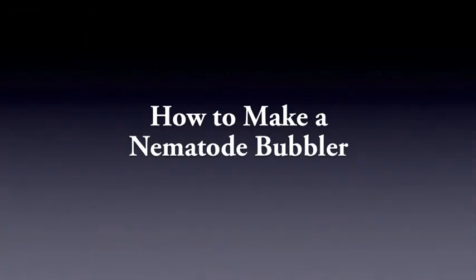Hello, my name is Julie Gresh. I'm a beneficial nematode specialist for Becker-Underwood. Today I'm going to talk about how to make a nematode bubbler.